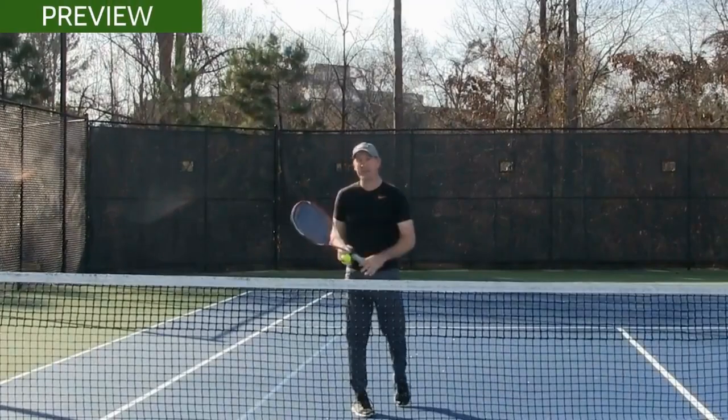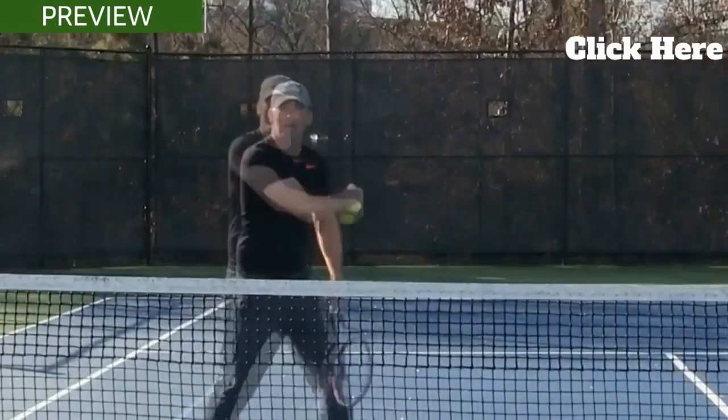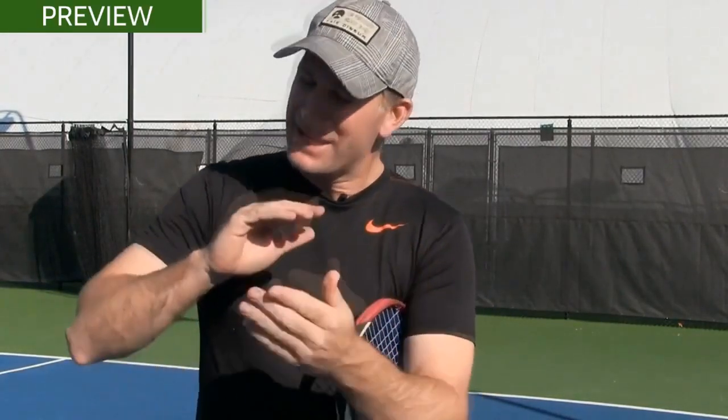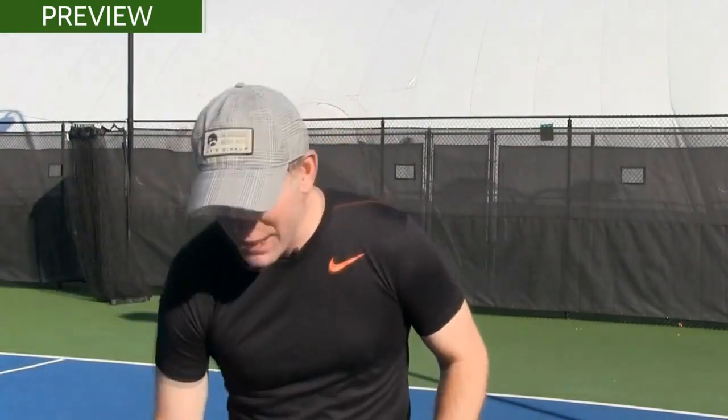Learning the super spinner boomerang drop shot is not going to get your game to the next level in the next 12 months. My job as your tennis coach is to help you consistently get better and see the progress in your game. So today we're going to put down the racket, put down the balls, leave the tennis court, head to my house, and I'll show you exactly — step by step — the pitfalls to avoid and what you really need to be doing over the next 12 months to see your game go up to the next level.